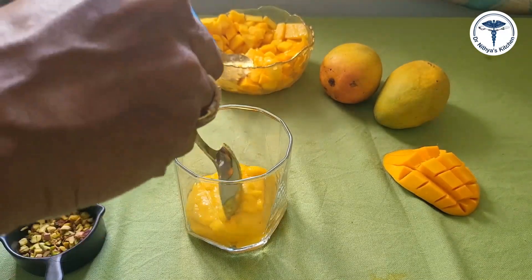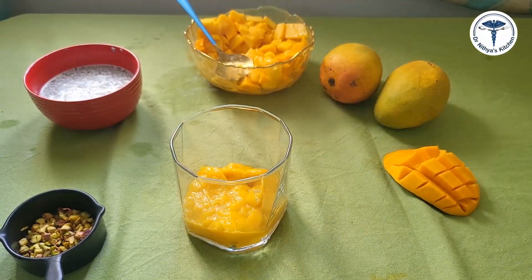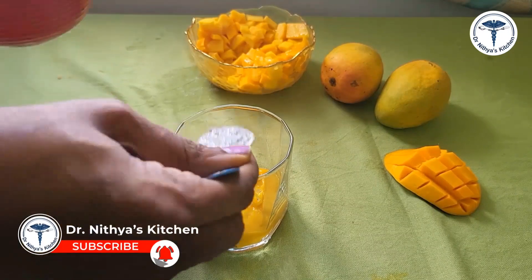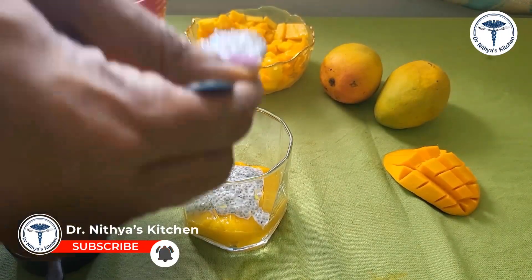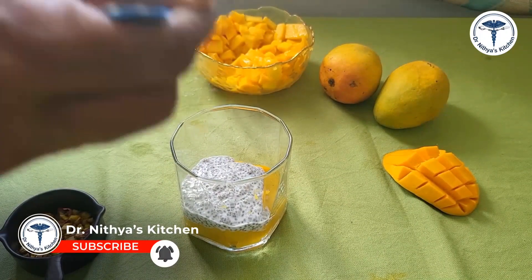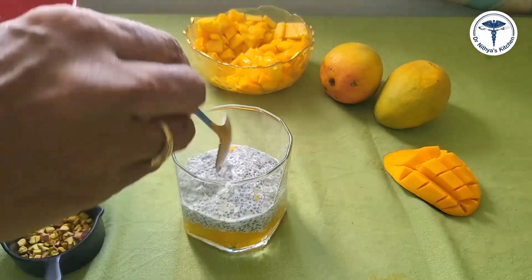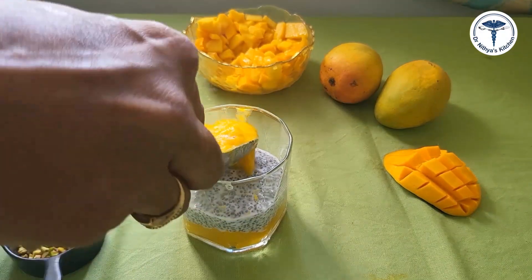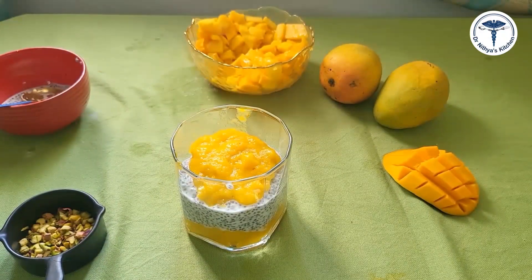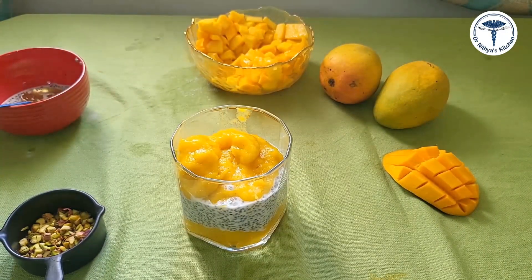First, take a good glass cup. Add 2 tablespoons of mango mixture as the first layer. Then add the soaked chia seeds as the next layer. Continue layering — add another 2 tablespoons of mango mixture on top, and continue building layers.